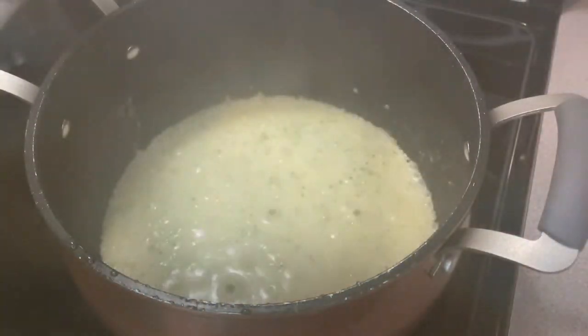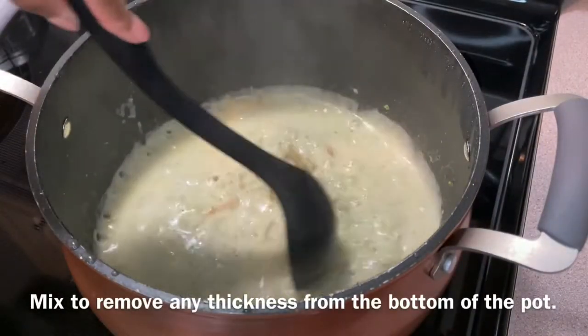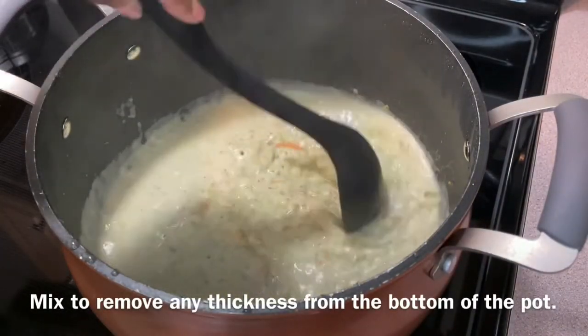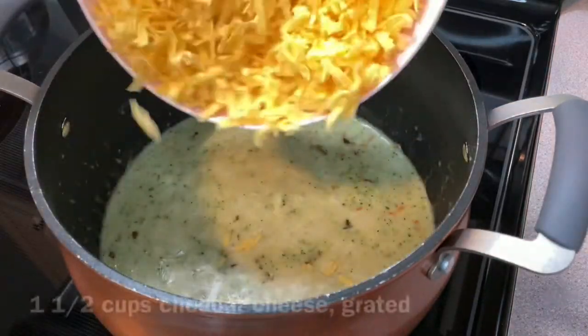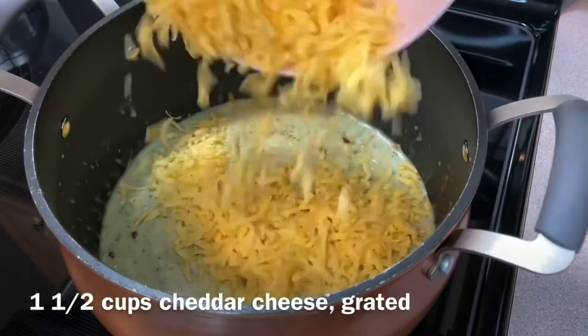Cover and simmer on low for 15 minutes. After the 15 minutes, uncover and mix to remove any thickness from the bottom of the pot. Working with heavy cream, you may have a tiny layer at the bottom which can be scraped out. Add one and a half cups of grated cheddar cheese and mix well to blend throughout the soup.